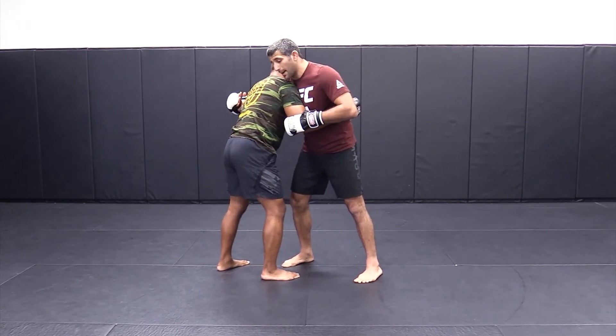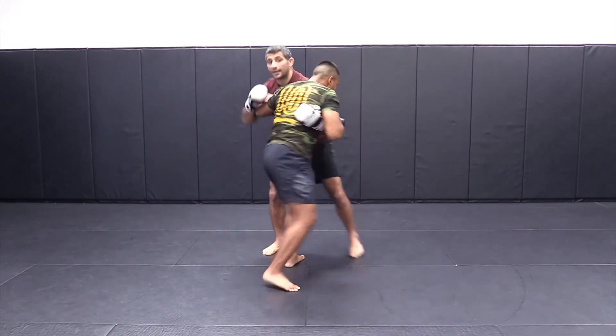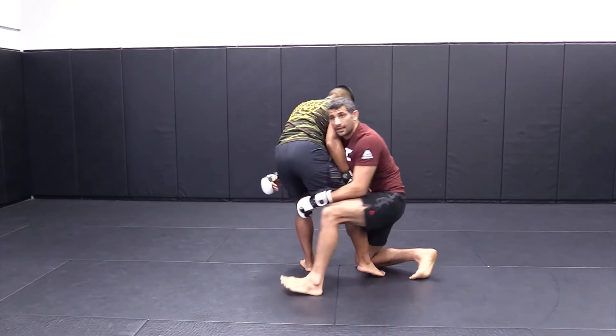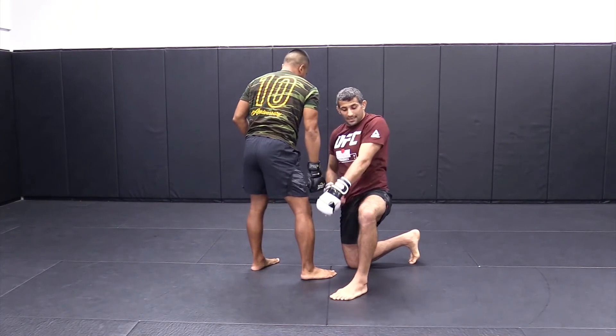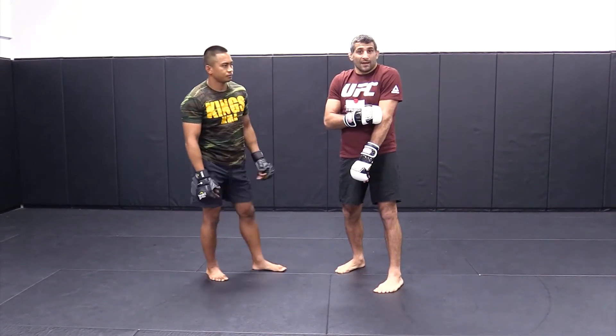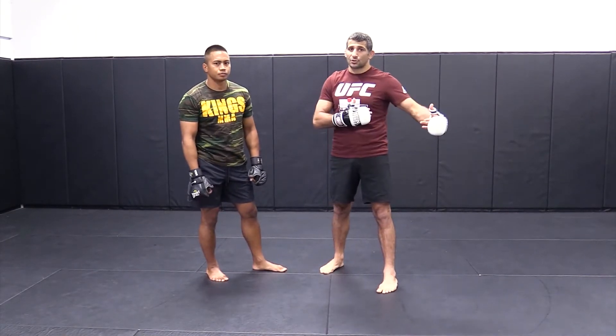We go back to that same idea where we're pummeling one way — I get to here, I pull him again, I lift the pummel here. Watch what he just did — he gave me the double leg. Instead of having to push it down myself, because he's pummeling in, he's doing this for me for a quick second. That's why if I'm in control of the pummel, he doesn't get to shoot on me — I get to shoot on him.